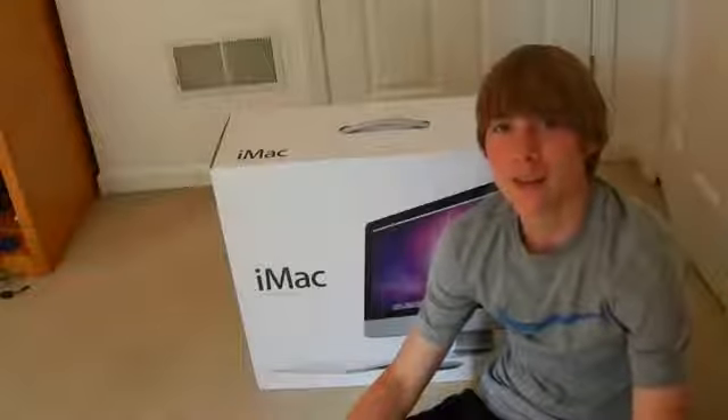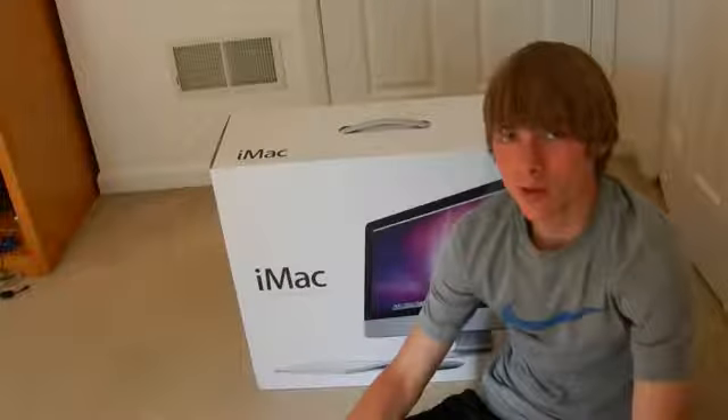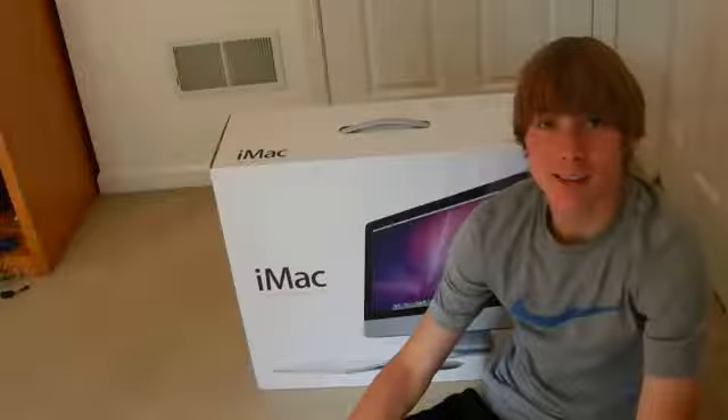Hey YouTube, what's going on? This is Nate here with Nate's Tech Update, and in this video I'm going to be doing an unboxing of the new 2011 21-inch iMac that just came out a couple months ago.